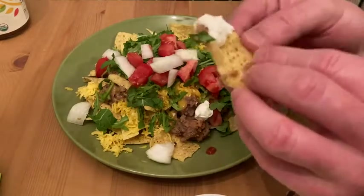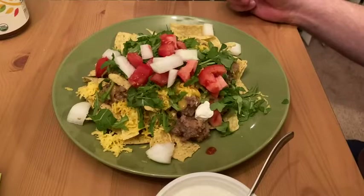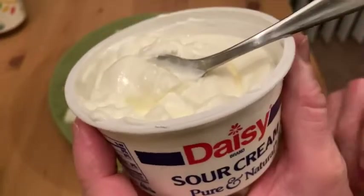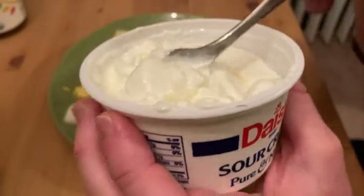So here we go. I'm just going to try a chip with some sour cream. Mmm. This is amazing. What a really nice, fresh, and cool taste. It's got a really cool taste. Really nice.